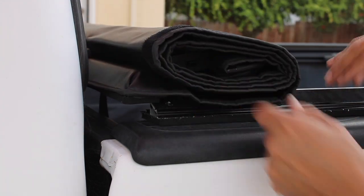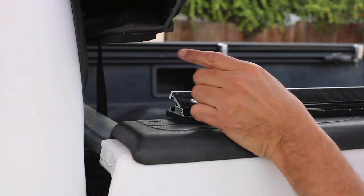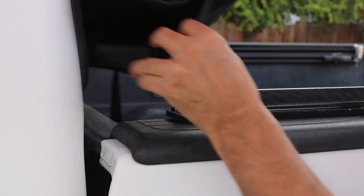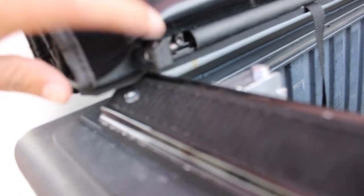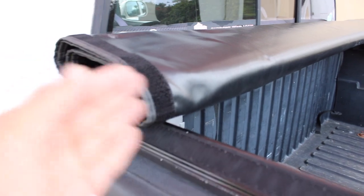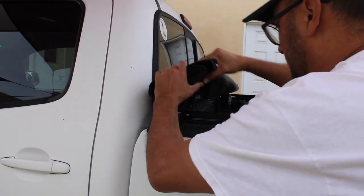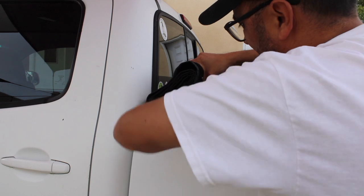I'm glad I didn't tighten down the bracket yet because you do need a little play here. There's this piece right here that needs to go inside the frame rail. I already put the other side in, so what I'm gonna do is slide this rail forward and then slide it back in. There we go.